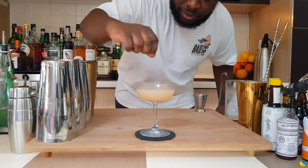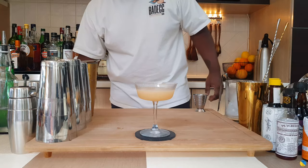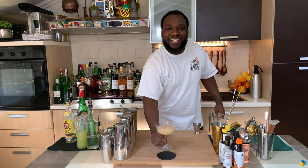We're gonna need a nice garnish — nutmeg powder on top. Here we go guys, enjoy your drink!